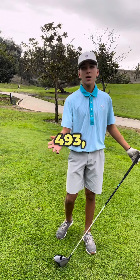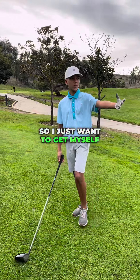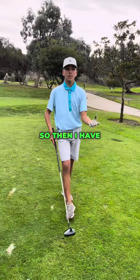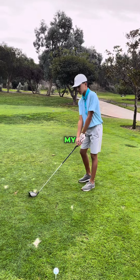It's a tiny dog leg to the right, 493, par 5, so I just want to get myself in the fairway, so then I have an easy shot to lay myself up or get on the green for my second shot.